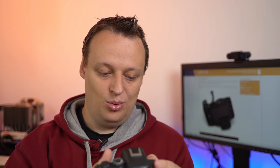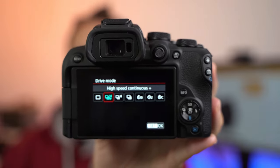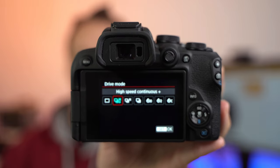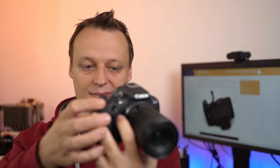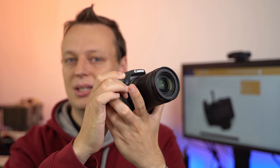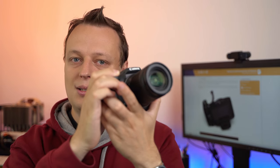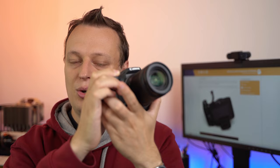If you want to further increase the amount of time you can spend at full speed, the best option is going into the continuous shooting menu and switching from H+ to H. Your continuous shooting speed is therefore reduced from 23 to still-fast 15 frames per second. As you can hear, it's a bit slower, but it lasts much, much longer — not infinitely, but kind of okay, almost no limitations at all.